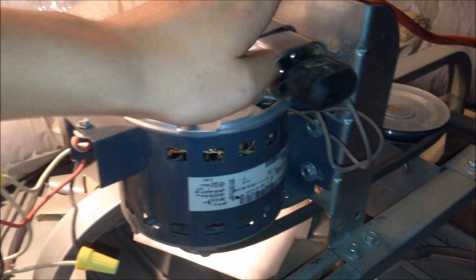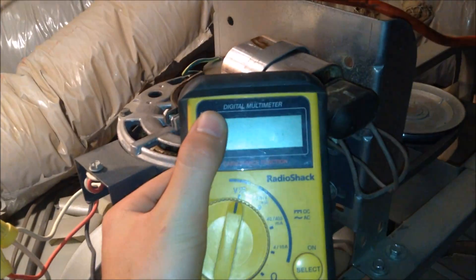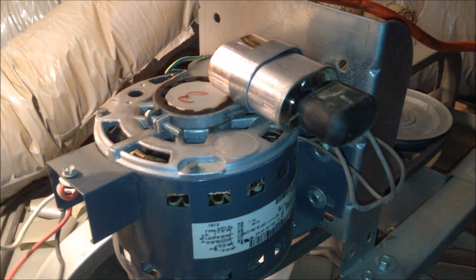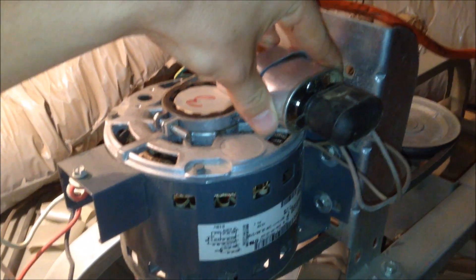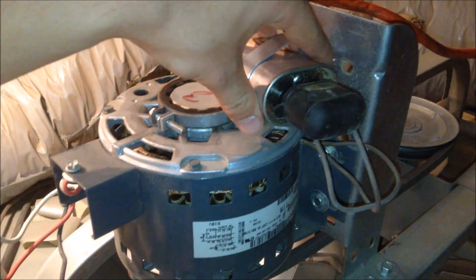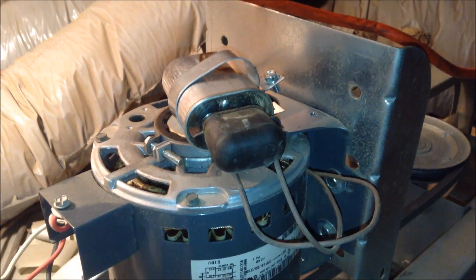This problem was most likely caused by the starting capacitor not being the right capacitance. When I checked it on my multimeter, it only said it was 5 microfarads instead of the 10 that's supposed to be here. So something has happened inside the capacitor that has made it lose some of its capacitance properties.